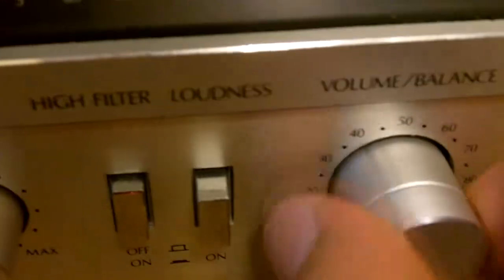Bass, treble — all functions work except for one, and that would be the lights. There are no lights inside here, and I've seen pictures with lights in it. I bought this for about 70 bucks a couple years ago. It's clean inside. I just checked it recently because I wanted to see if there were lights. There are no lights.